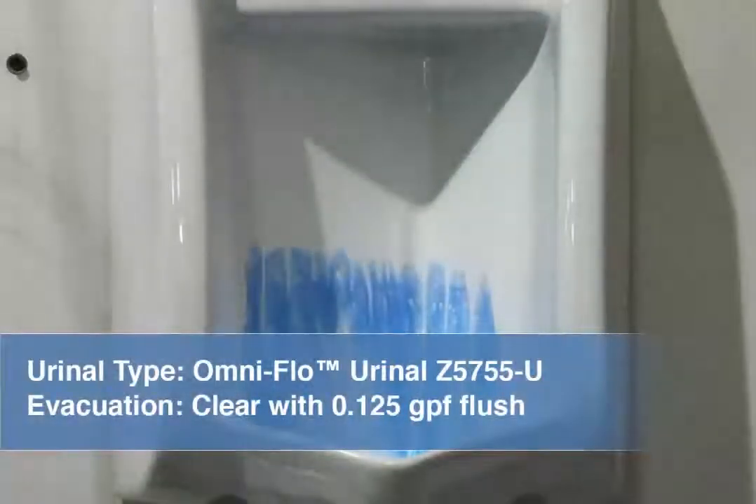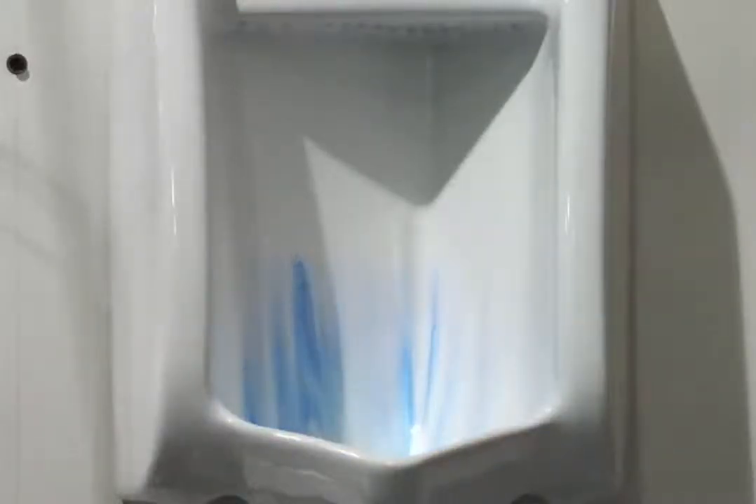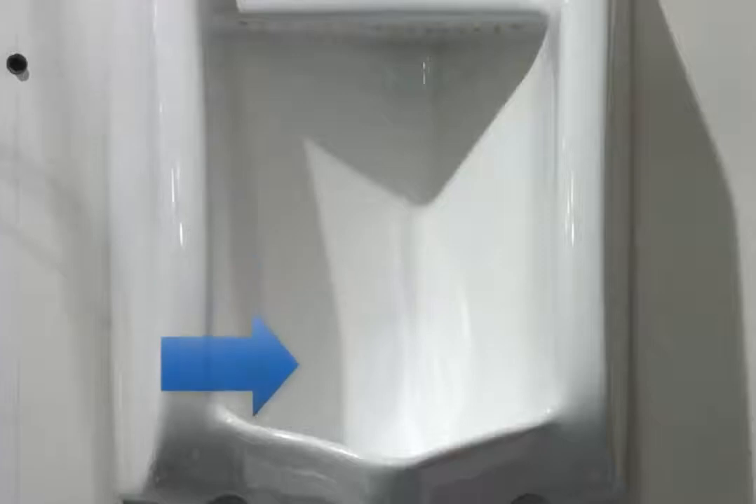Shown here is the Z5755 U-Topsbud OmniFlow Urinal with a pint flush valve. The blue dye wash down test demonstrates the Z5755 U-Topsbud OmniFlow Urinal's ability to extract all liquid waste from the bowl with only 0.125 gallons, or a pint of water. The urinal also passes this test by quickly removing all blue dye from the urinal in just one flush.